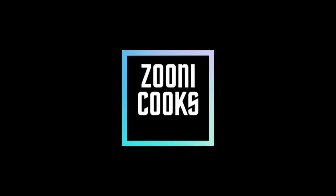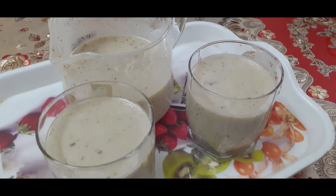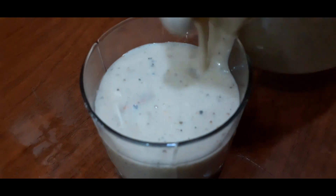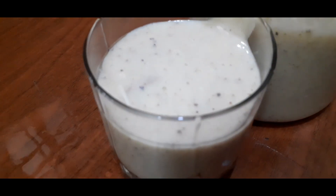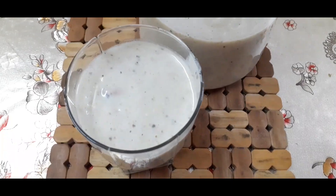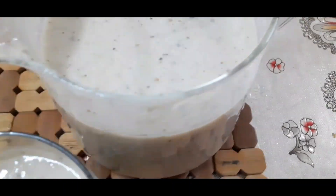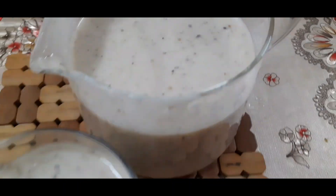Welcome to ZuniCooks. Let's start today's recipe. Today we are making a healthy smoothie. Happy weekend.